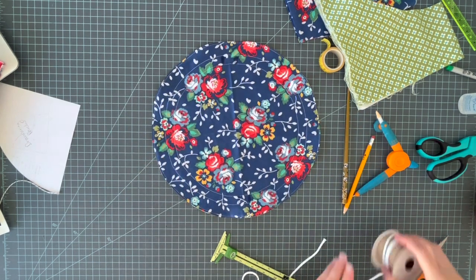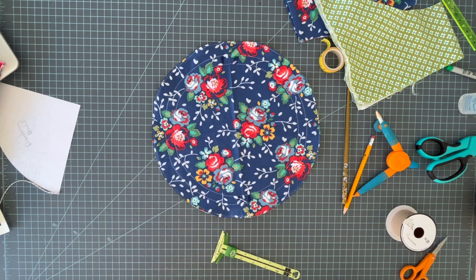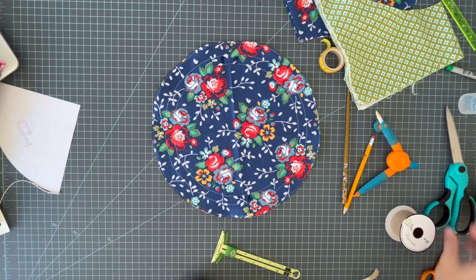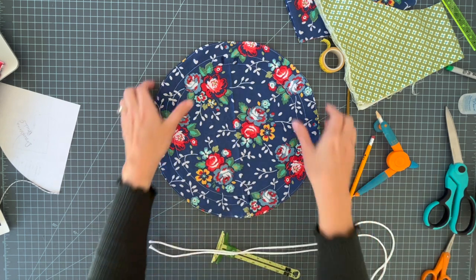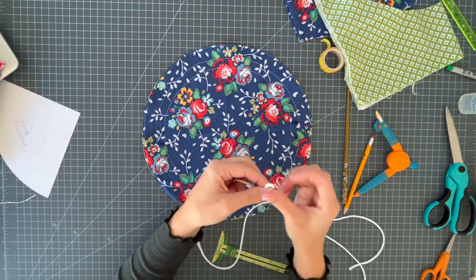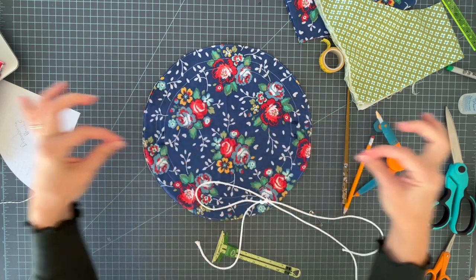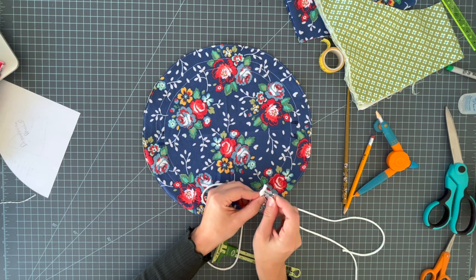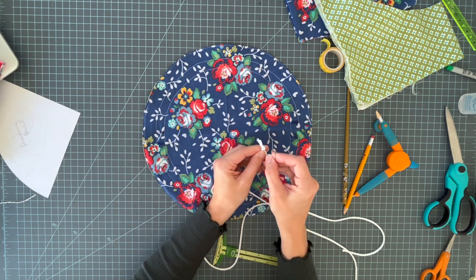Let that dry. In the meantime, prepare your cord — you need two 24-inch lengths. If you're using ribbon, try grosgrain ribbon as it tends to be sturdier. Once dry, tie a knot in one end of the first cord and attach a safety pin. A drawstring pouch that closes from both sides works like this: each string needs to go all the way around — not just halfway. Insert it into one hole and thread it all the way around.